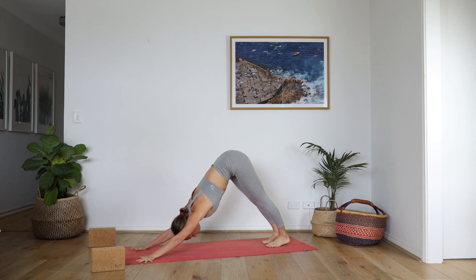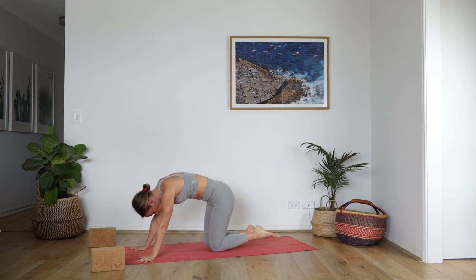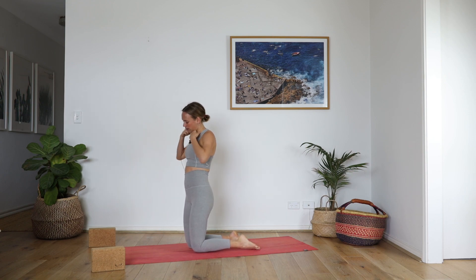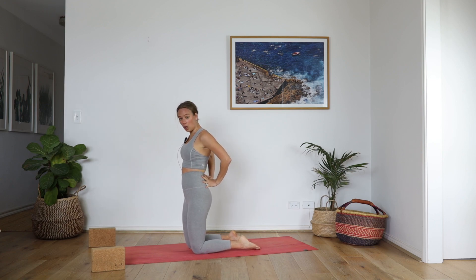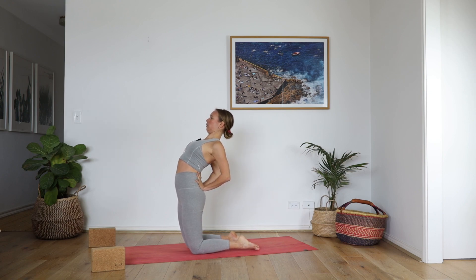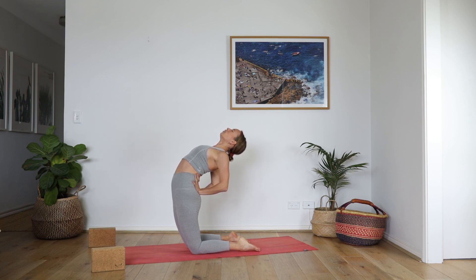Slowly lower to the knees, point the toes, and lift onto your shins — time for that camel. Here we go. Take the hand to the lower back, fingers point up, squeeze the elbows in, open the chest. The hips stay directly on top of the knees — they're not going to go back. Keep the eyes of the hips open, lift the sternum. Hug the outer hips in, elbows in. Inhale. And exhale. One more breath. And out.